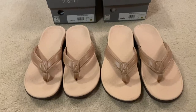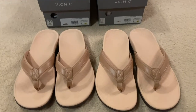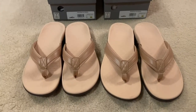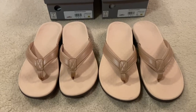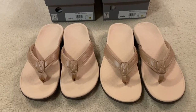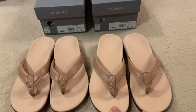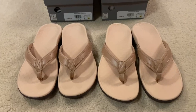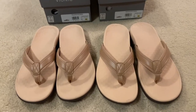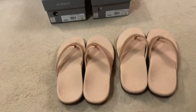This is my review of the Tide 2 Toe Post Sandal by Vionic. I am usually a size nine and a half in women's, and as you know Vionic only sells whole sizes, so I went ahead and ordered the size nine and the size ten to see which would be a better fit for me. I will go ahead and try them on for you.